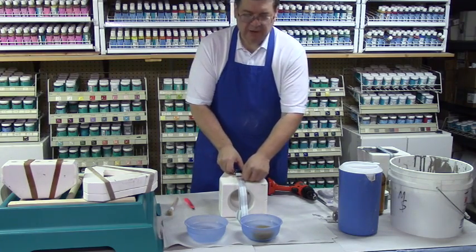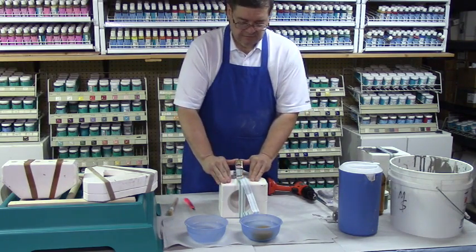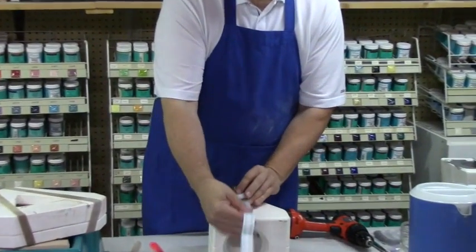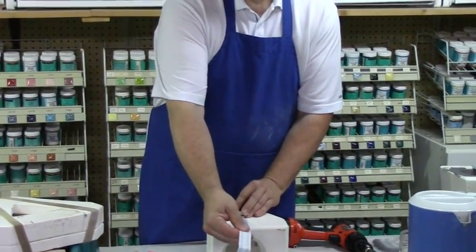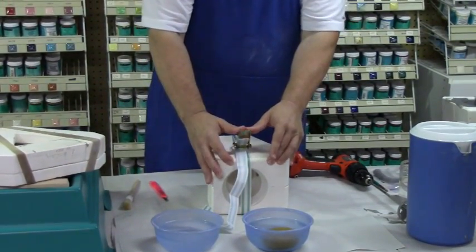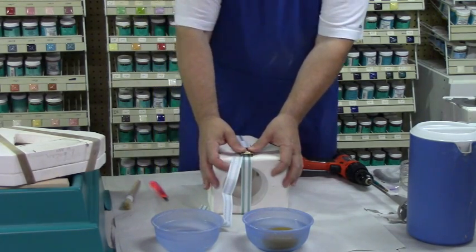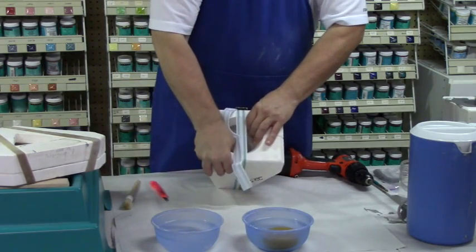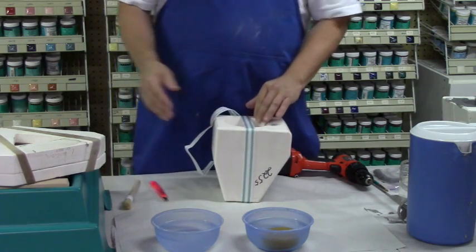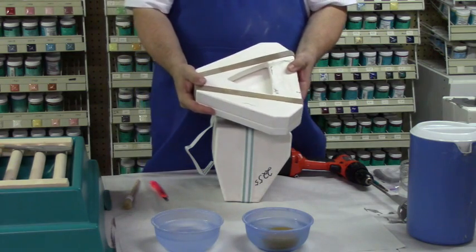It is very important that a mold be secured. I pull the strap fairly tight and flip it over until it locks — you'll hear a clicking sound. Now this mold is good and secure. The other device we have for securing molds is rubber bands, like I have on this plate mold.